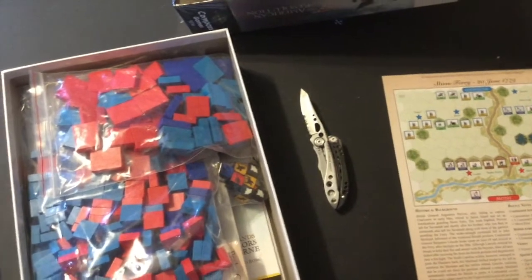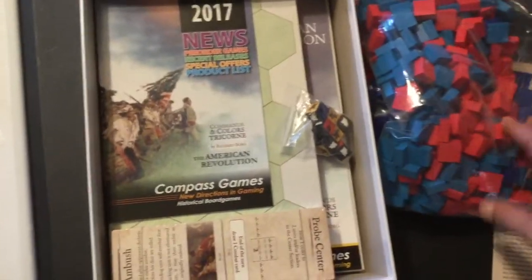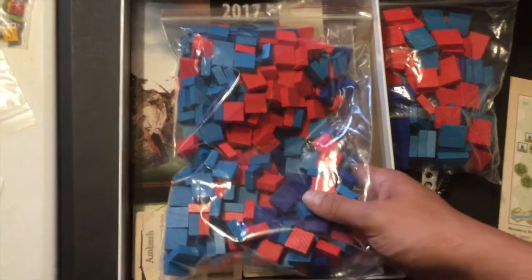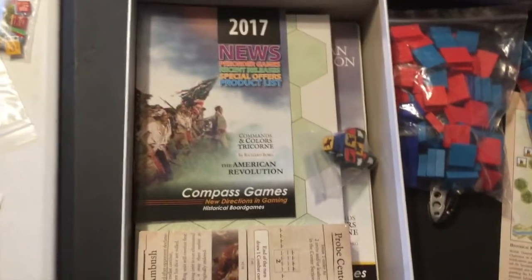Let's look inside the box. First of all, it's a very sturdy box - it actually has almost like a linen finish on the cover, which is really nice. It's a very heavy package because there are lots and lots of red and blue blocks in here, so there's some sticker fun ahead. That's the only problem with this system - I've got to put all those stickers on with my aching thumbs.